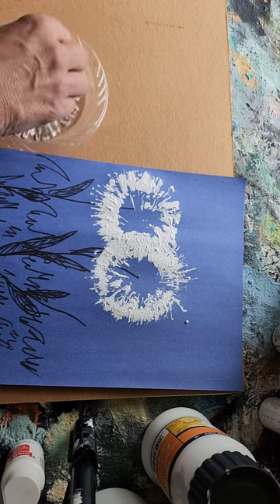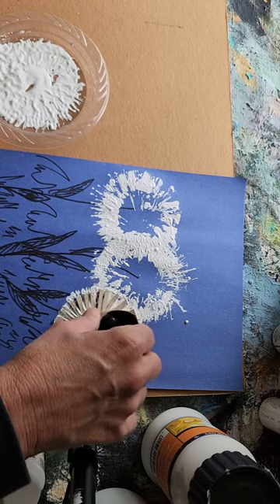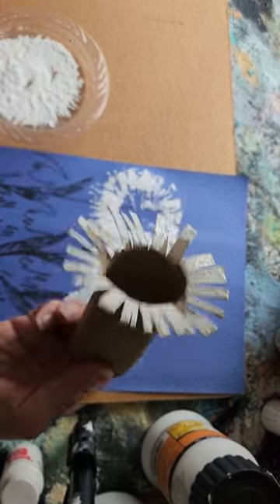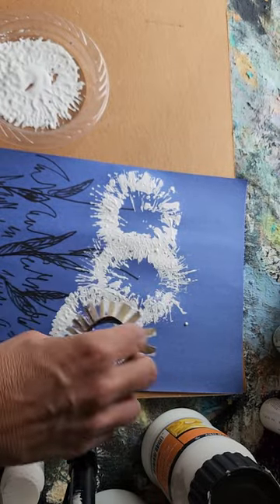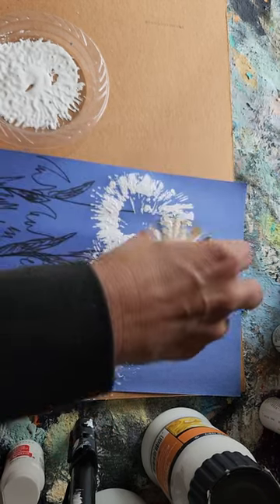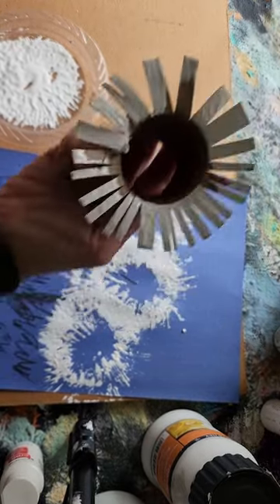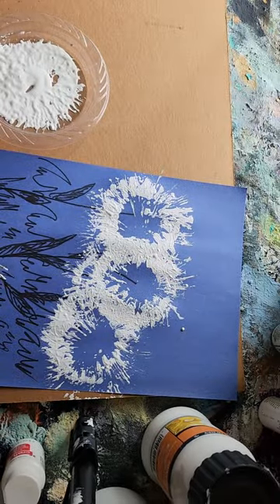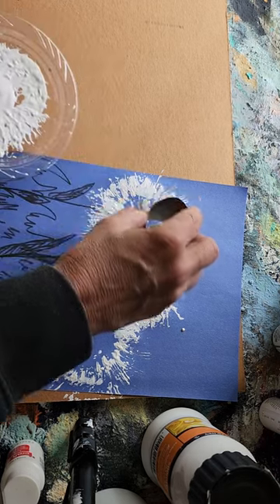It looks a little bit like when the dandelions are done and you have the white fluffies to blow away and make a wish! Next time I have to push it down further in the middle. It's kind of fun when it sticks out on the outside a little bit — it makes it look even more like the dandelion blow-away ones. You don't have to do white; you can do any color that you feel like.